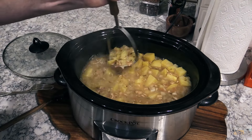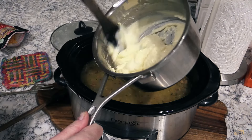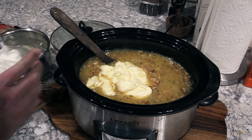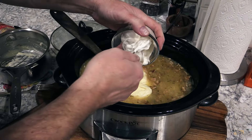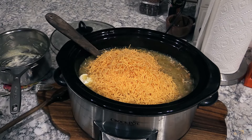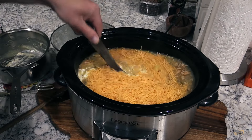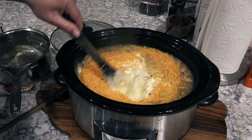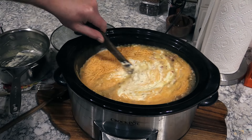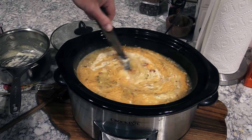Alright gang, let me show you what we're gonna do now. See this bechamel sauce? It's looking really, really nice. Go ahead and dump that in. Once you've got that in there, go ahead and add some sour cream and some sharp cheddar cheese. Combine all of this and let it cook on high for another 15-20 minutes until it looks ready. If you're doing it on low, you need about another 30-40 minutes. Put the lid on after you mix it all up and we'll show you what it looks like shortly.